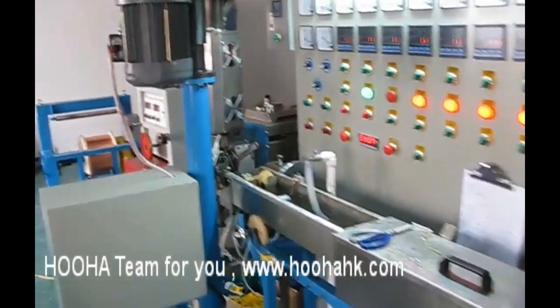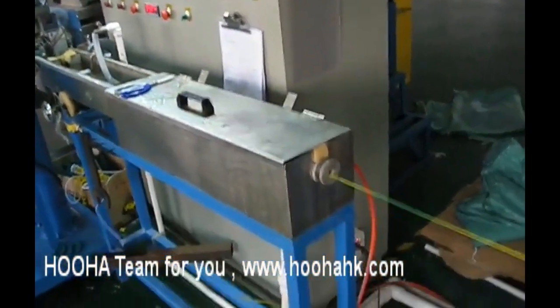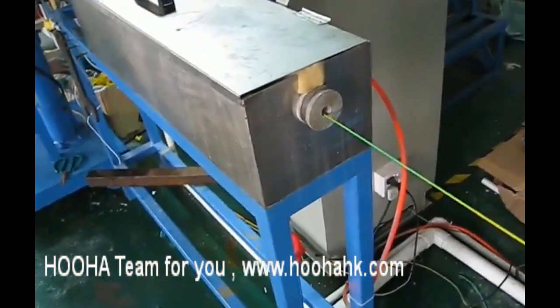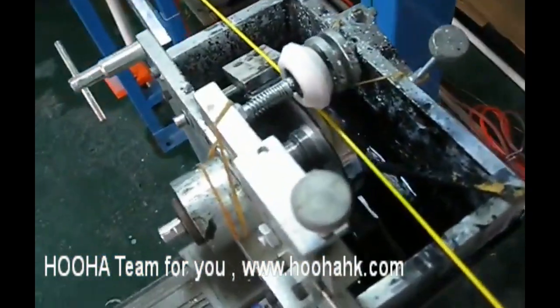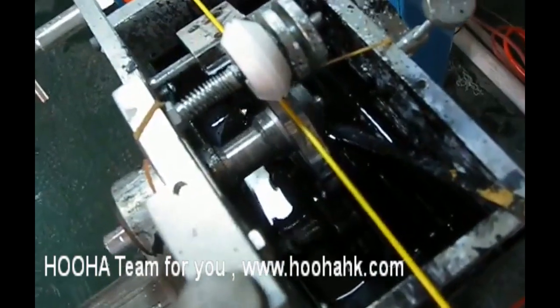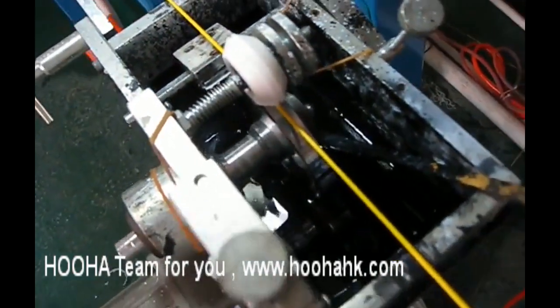Now I'm going to turn it over to the battery. This is a small part of the battery.